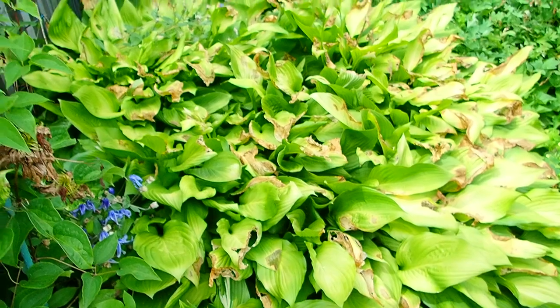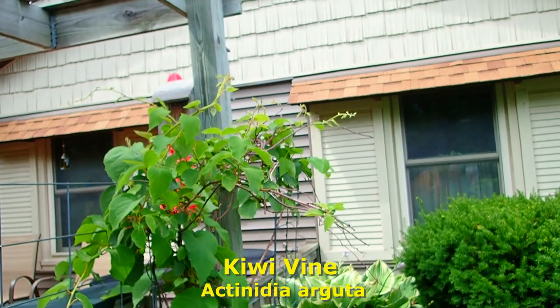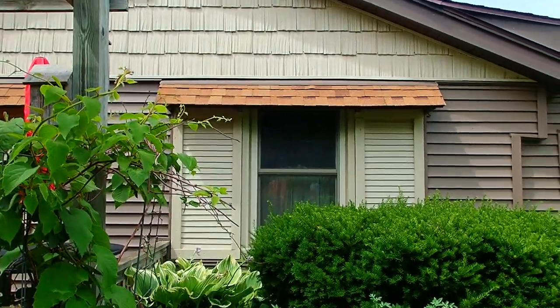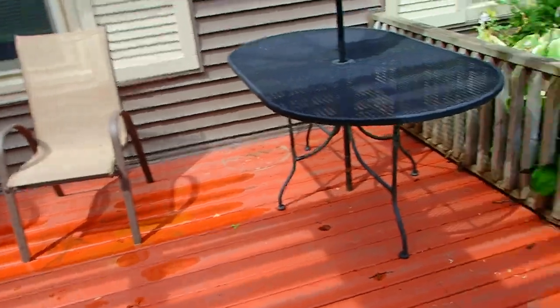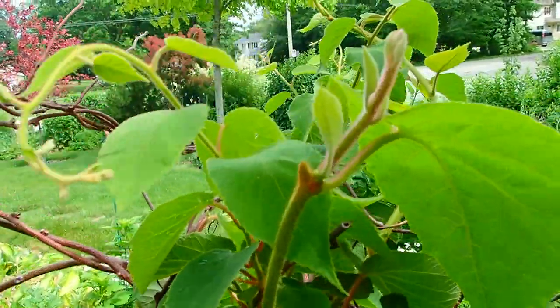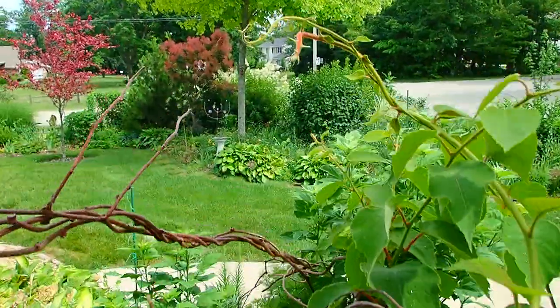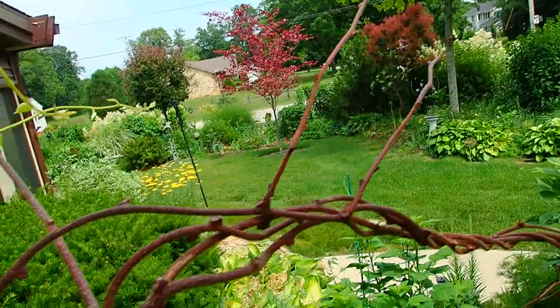A lot of hosta leaves are crispy. Is that a blossom up on that kiwi vine? See the red? I'm not sure. The kiwi vine was supposed to give us grape-sized kiwis. That red you found — who knows, we haven't seen that before. Plus you didn't have to cut back any of the woody stock this year. Well, I did cut a little bit, but this is all new growth. This is questionable because it is a zone six.